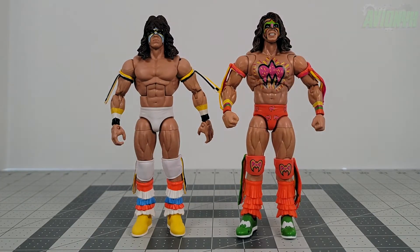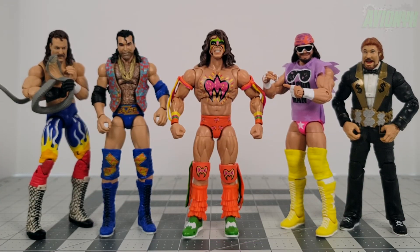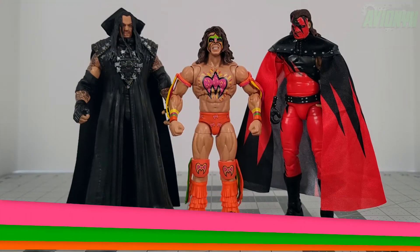The tassels on the old version don't articulate — they're stationary, so if his arm is up they're awkwardly up too. This Fan Takeover Ultimate Warrior is now my definitive Ultimate Warrior for my action figure collection. Here's a scale comparison with some other 80s and early 90s wrestlers from the same era, including the new Jake the Snake Roberts Elite Legends, rest in peace Razor Ramon, Macho Man Randy Savage, and Ted DiBiase the Million Dollar Man.